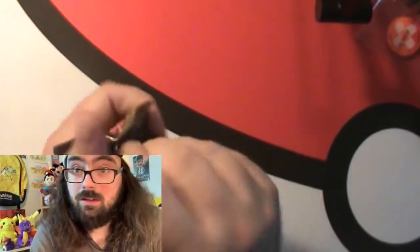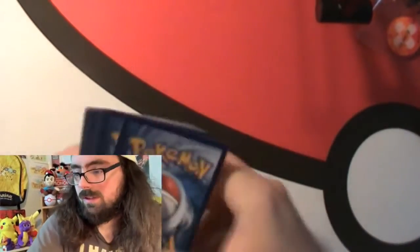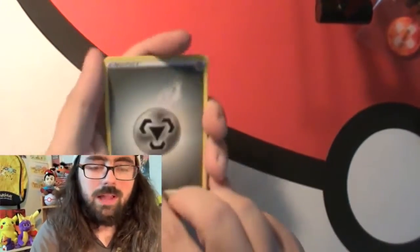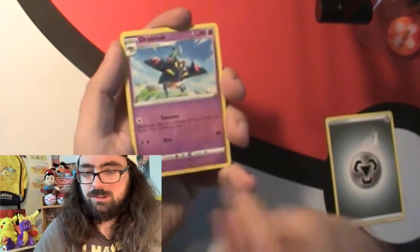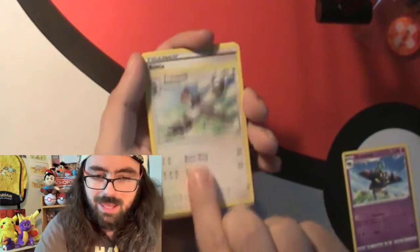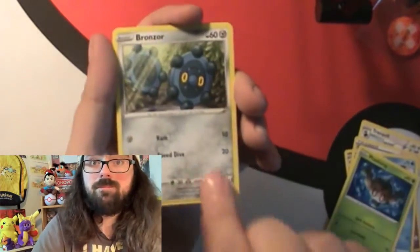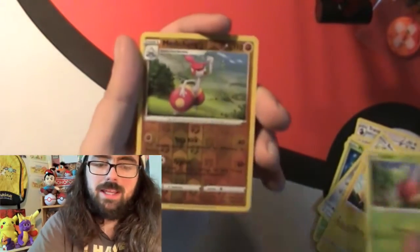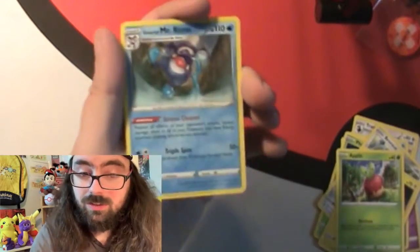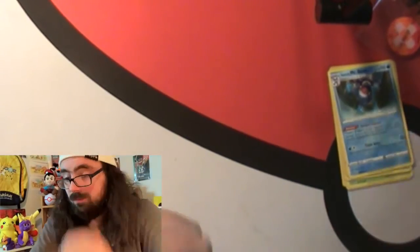Let's open some Rebel Clash. How are we doing on this Rebel Clash pack? Getting an old code card. We got Metal Energy, a Ducklett, a Trumbeak, a Skwovet, a Wingull, a Vampi, Bronzor, Toxel, Applin, a reverse holo uncommon, and a Galarian Mr. Mime. Nothing notable out of that, but we might still pull some new cards.